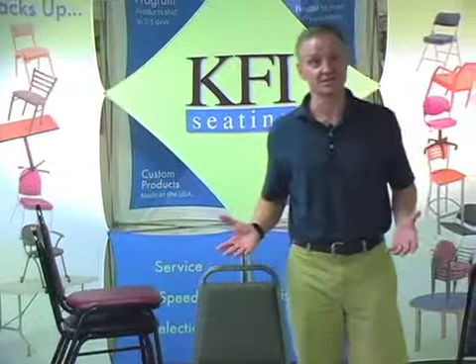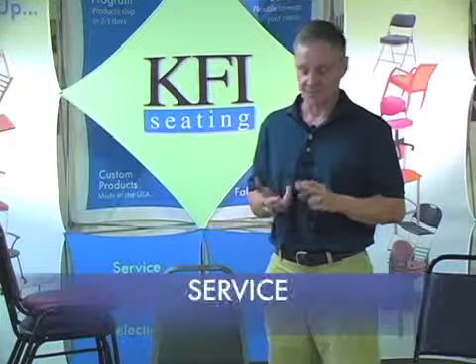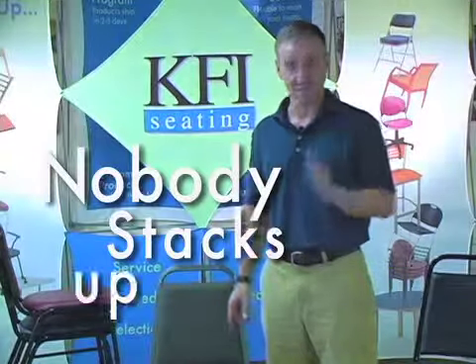We know you have a lot of options when buying chairs, especially stacked chairs, and we appreciate any opportunity to meet your needs for service, selection, and value. Nobody stacks up like KFI.